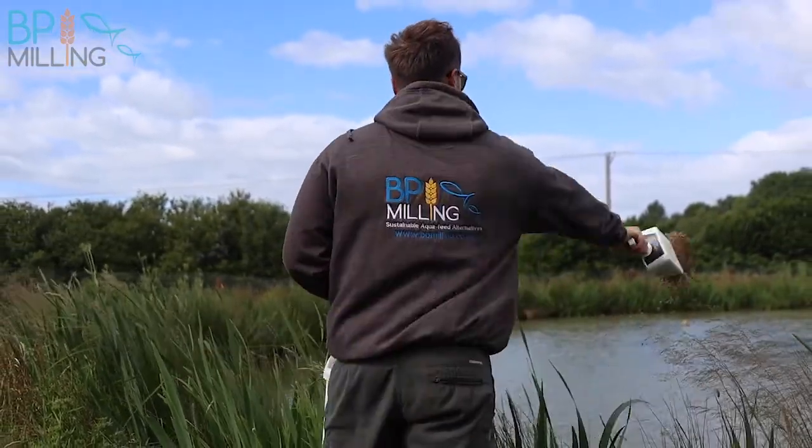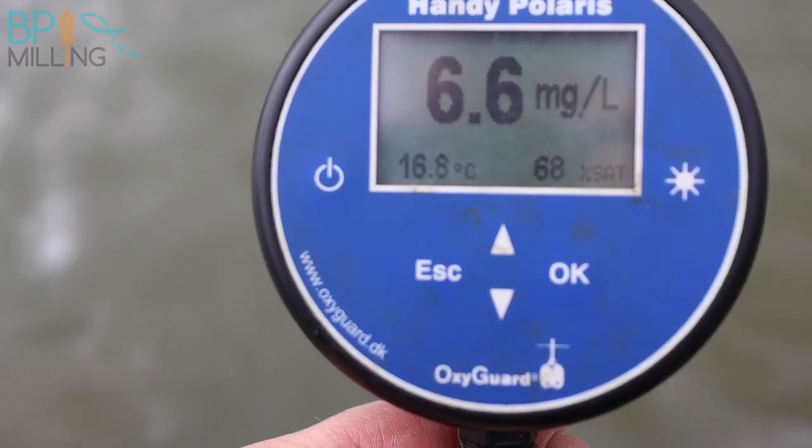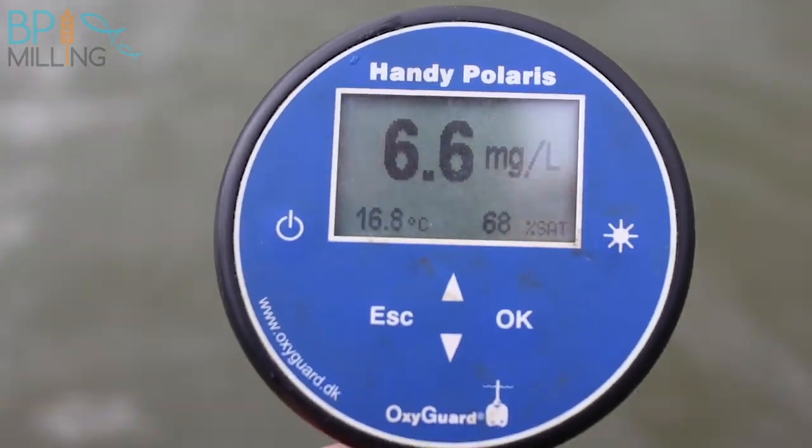The first pond - you can probably tell it's pretty windy. The first thing I always do is take an oxygen reading before I put the food in. Oxygen was reading six and a half milligrams per litre and 17% water temperature, which is absolutely fine. They get a full ration of BP gold this morning and they seem to be accepting it pretty readily.